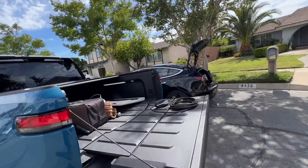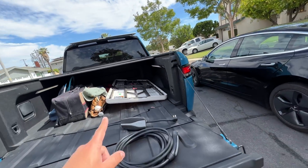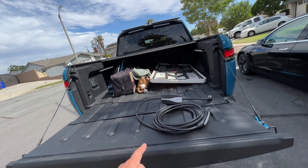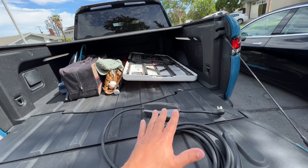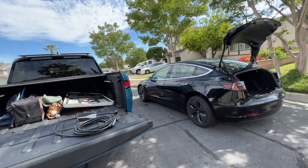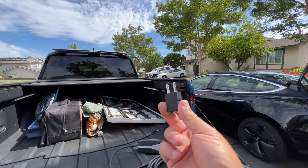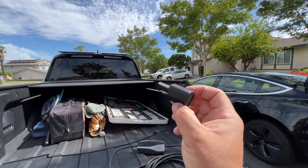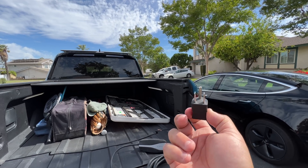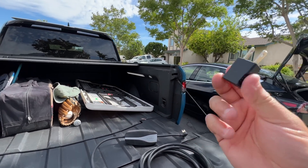First, you're going to need the charging cord, either from the Tesla or the Rivian — the Rivian also has their own cord. We'll try both to see that this works. Also, what you will need is one of these neutral bonding adapters that you can buy on Amazon. I'll put a link in the description of this video so you can get this.